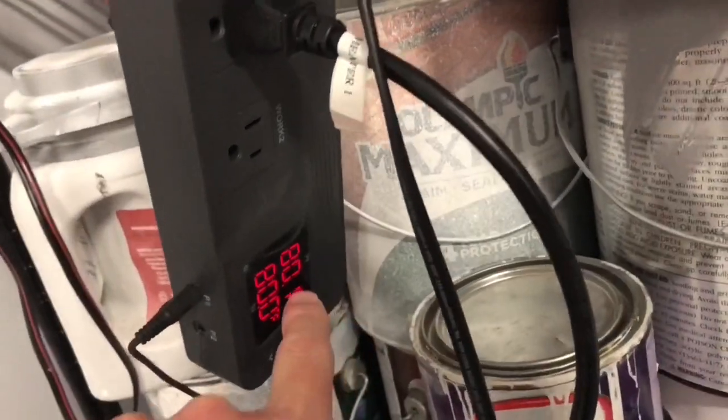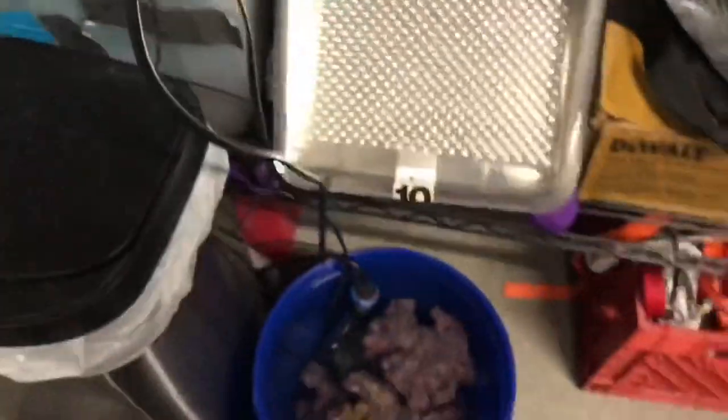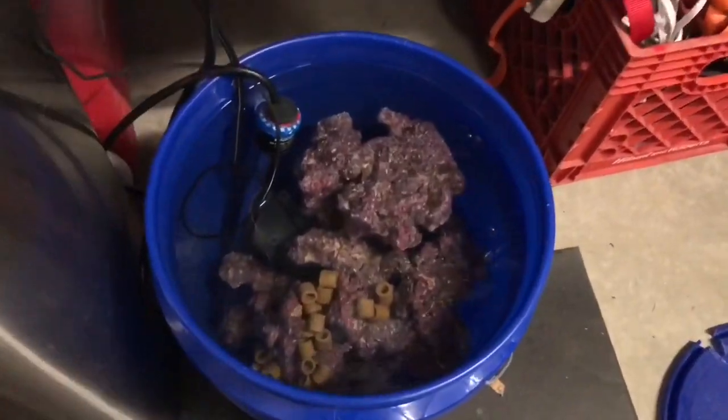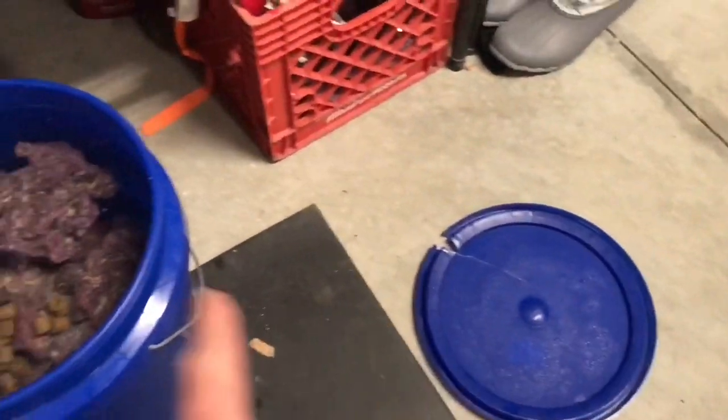About an hour or so later, here we are at 80 degrees. I checked the salinity — we're at 1.025. So I'm going to throw the lid back on the bucket, and I'm sure the lid probably actually helped as far as getting the temperature up where it needed to be.